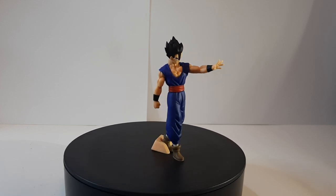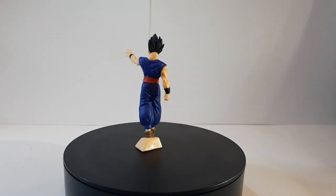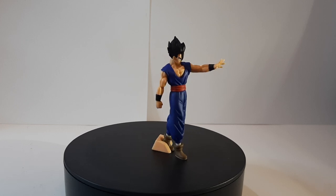But if you want to get Ultimate Gohan specifically, you're either going to go through multiple of these bags, or you'll probably go through a third-party seller like eBay and whatnot, and maybe pay a little bit more for the figure.